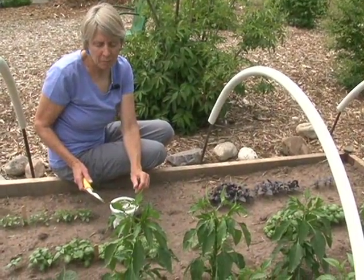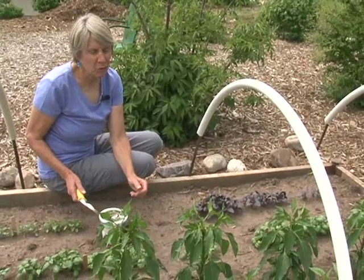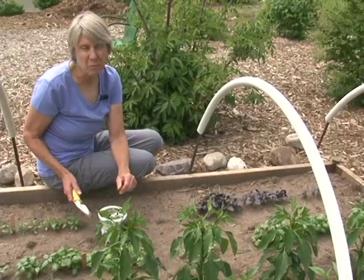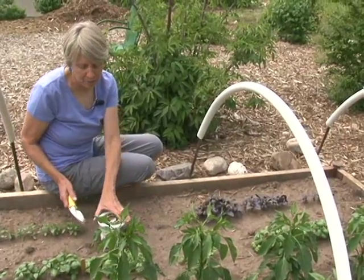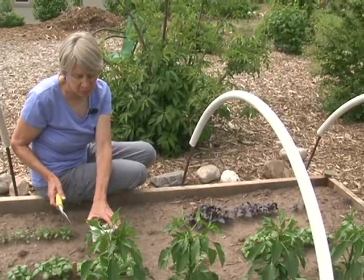Many garden plants and crops such as peppers, eggplant, and many herbs are very susceptible to earwig feeding. A good place to put your earwig traps is to bury them in a garden spot where you have a lot of these susceptible crops.